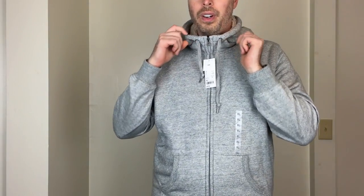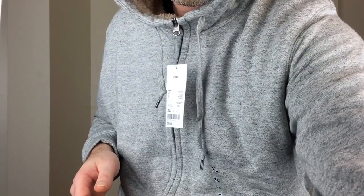Another difference is the hood and collar. The collar actually comes up over your neck, whereas the other one just ended lower. The hood is a three-piece hood instead of a two-piece hood, and the hood is fully lined with the fleece as well, which is very nice and warm. It also has metal grommets where the hood drawcords come out.